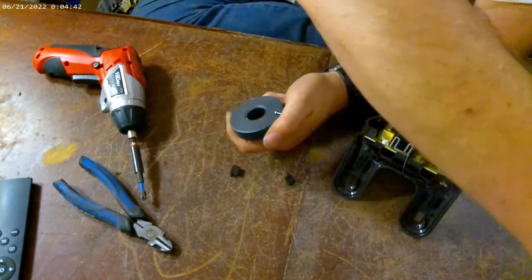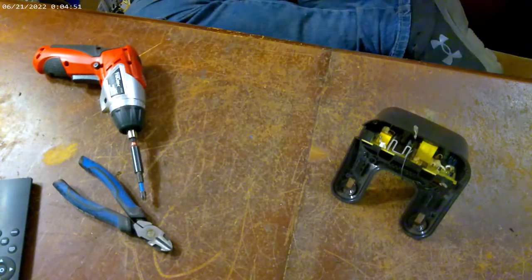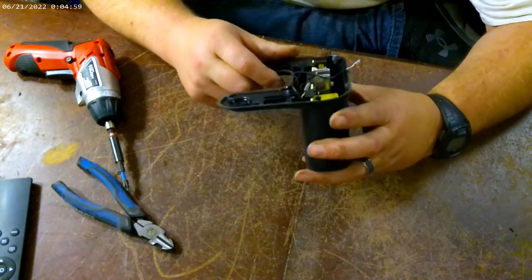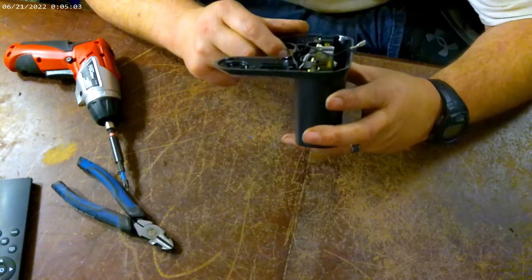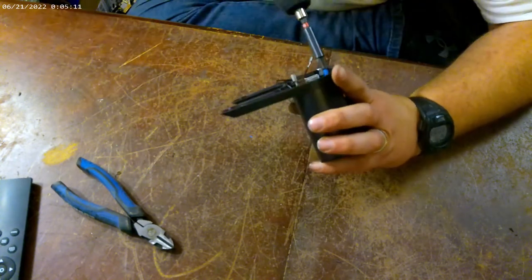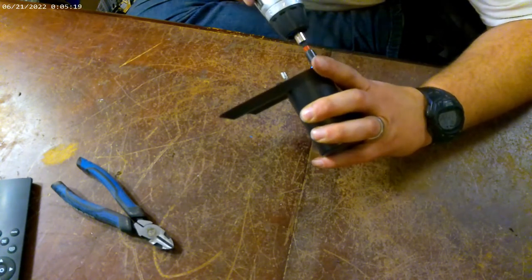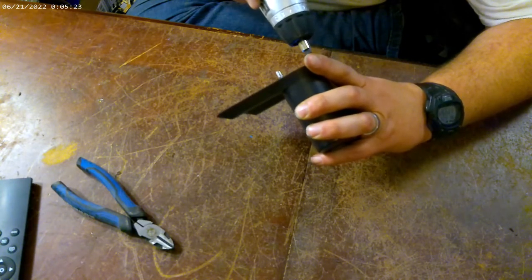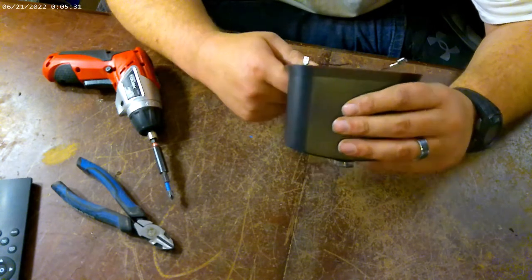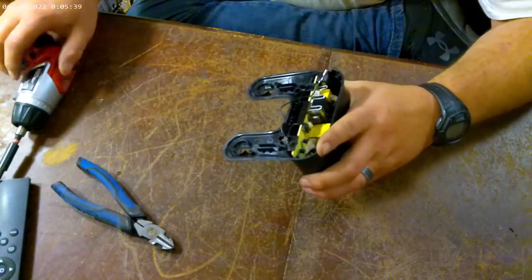It's steel. Alright. So let's see if we can figure out how to slide this piece out. Looks like there's a screw all the way up there — that's crazy. Let's see if I can get to it. I only see that one screw, so it's probably just wedged in there good.